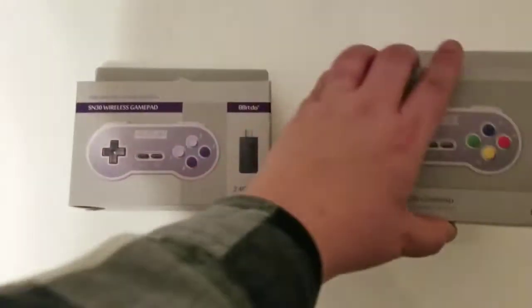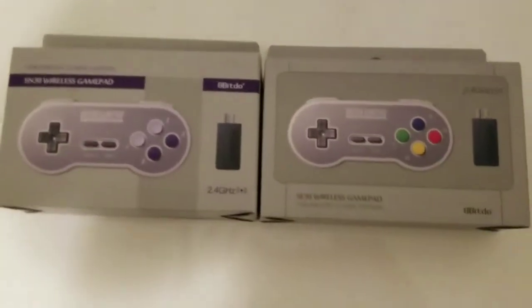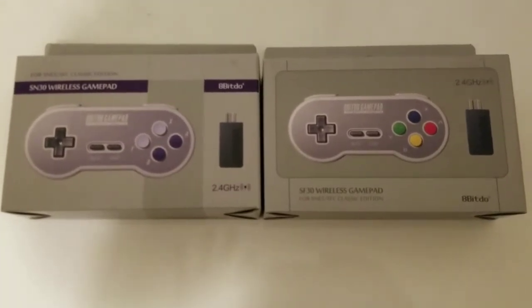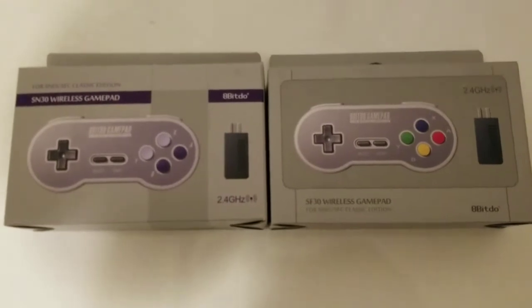Many companies have made solutions to this with wireless controllers. There's the Insignia brand, which is Best Buy's official brand. There's Retrobit, I believe, makes one. There's tons of them. I just recently purchased two gamepads by 8-Bit Do, which makes really high-quality gaming pads. These two are specifically designed to give wireless controllers to the SNES Classic.